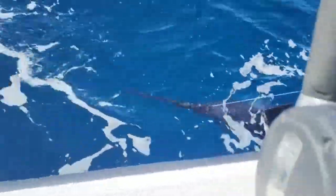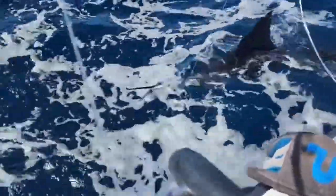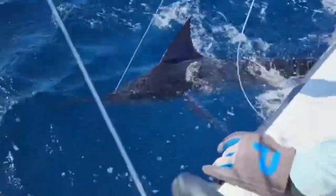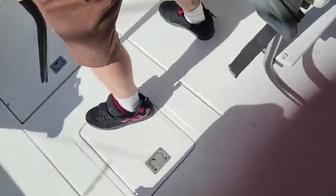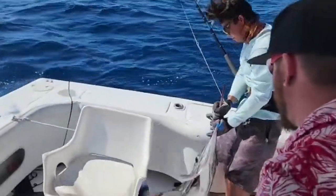Oh look at that, what a beautiful pitch — look at this pitch! Come on, come on! Here Mike, get over here buddy, look — holy crap, oh my god, Mike!